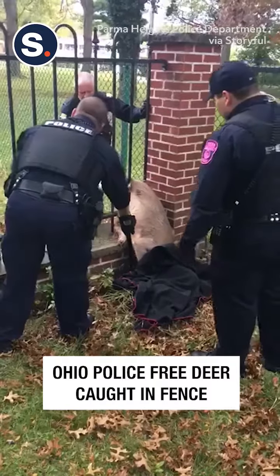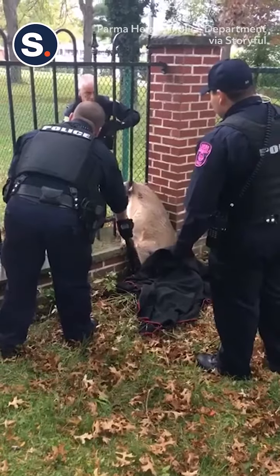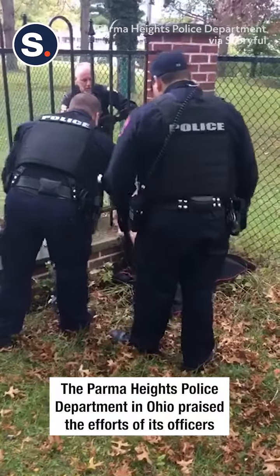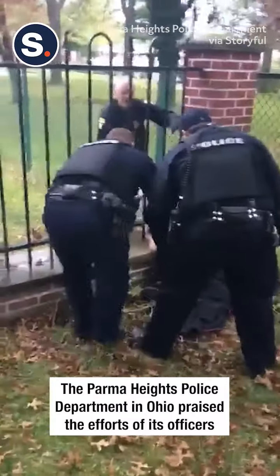If you pull her forward — grab a hold of the front legs if you can. If she starts to kick, just drop it back. Pull her forward and onto her back.